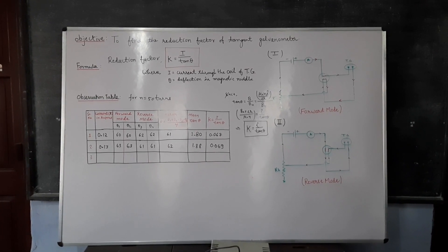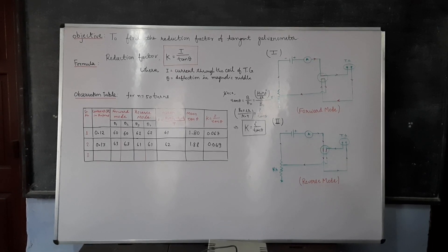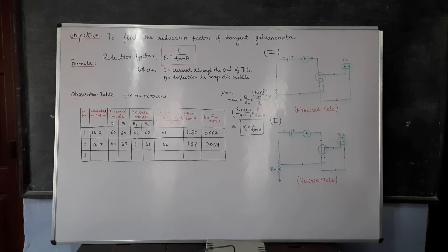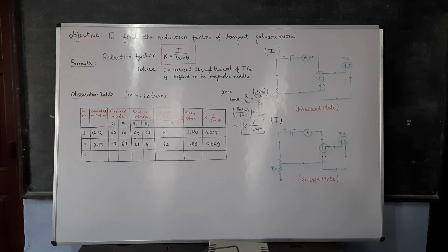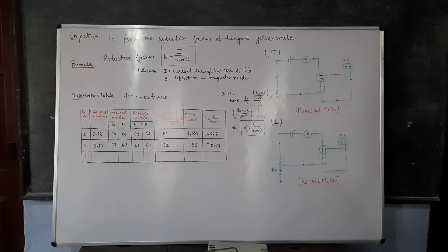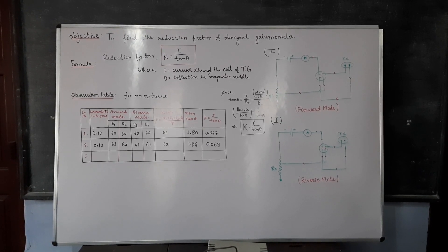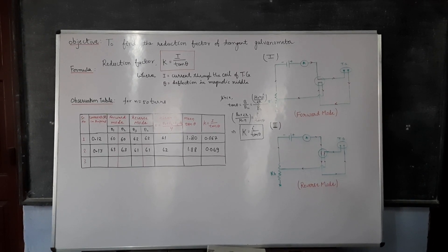The tangent galvanometer works on the principle of tangent law, which states that when a magnet is acted upon by two right-angled magnetic fields, such that the magnetic needle makes an angle theta with the horizontal component of Earth's magnetic field, then in the equilibrium position,